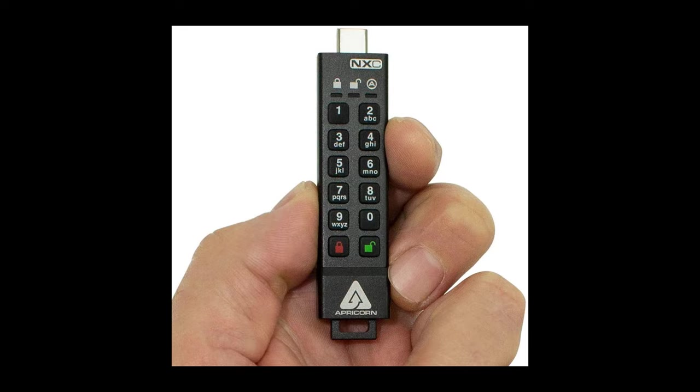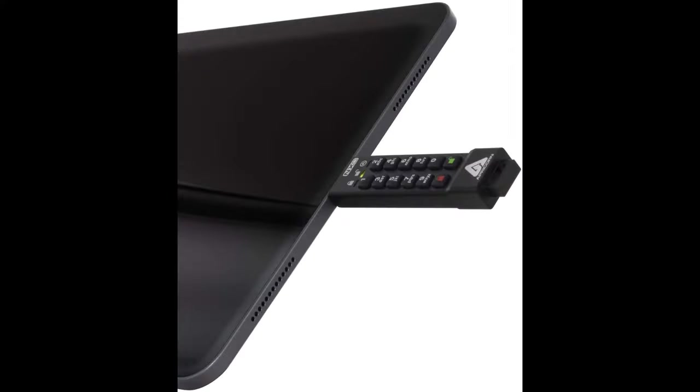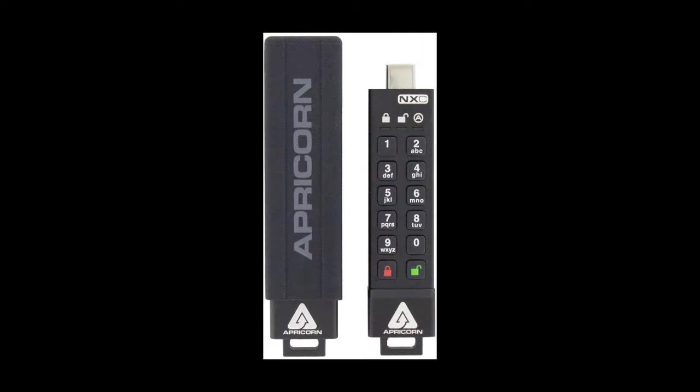Hi folks, it's Voss here from thechrisvosshow.com. Coming to you with another super cool product from apricorn.com. This is the Apricorn Aegis Secure Key 3NXC. This thing is built for today's remote workforce and it's the first encrypted USB flash drive to feature a USB-C connector.